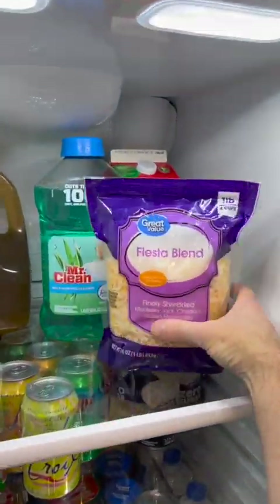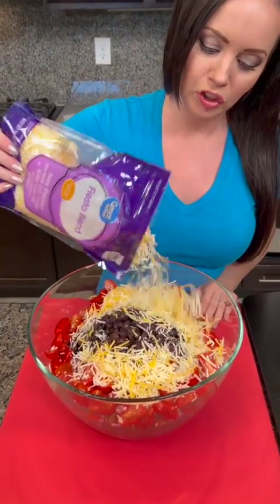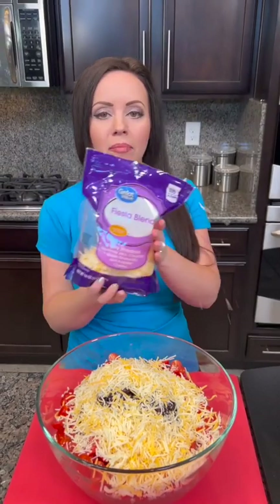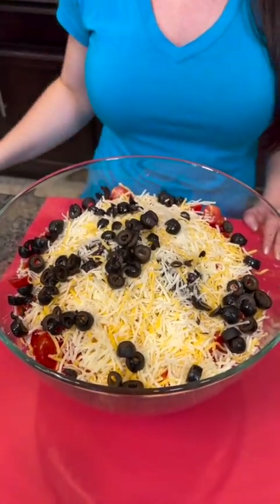Now we need some cheese — there's some on the top shelf. We've got fiesta blend. That's the perfect kind of cheese, it's like a party in a bag! We're just gonna add about two cups of the shredded cheese. Do y'all like to shred your own cheese or just buy it already shredded in bags? Because that makes it even easier. Now we've got a can of black olives.